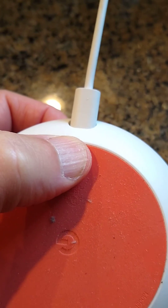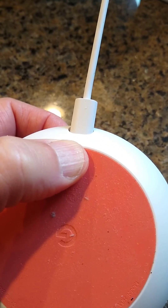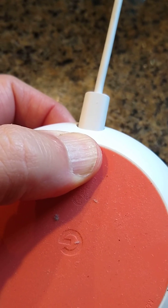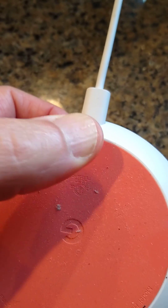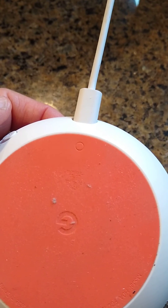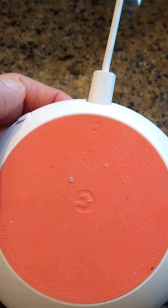Press it down. I will press it — see what it says: 'You're about to completely reset.' What you need to do is hold that button down to reset. I didn't do it because I don't want to reset my device again.